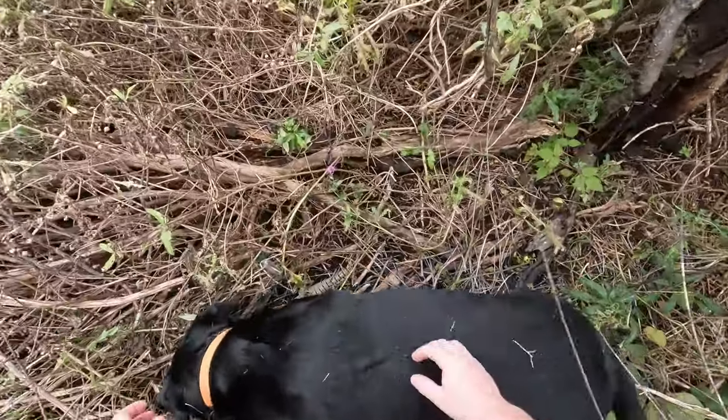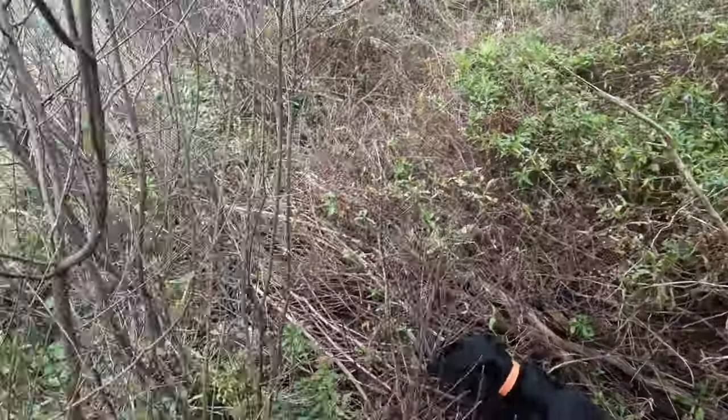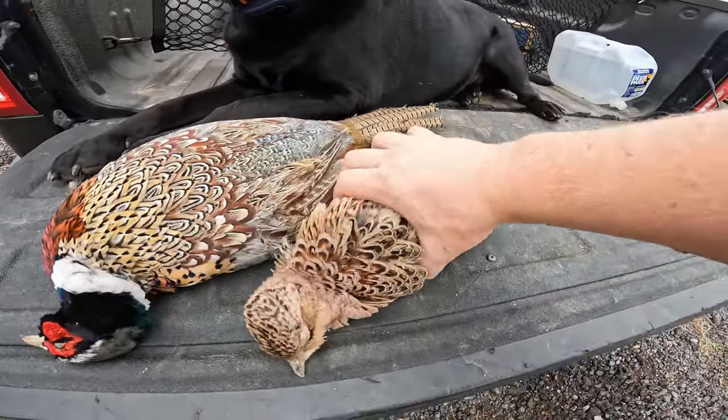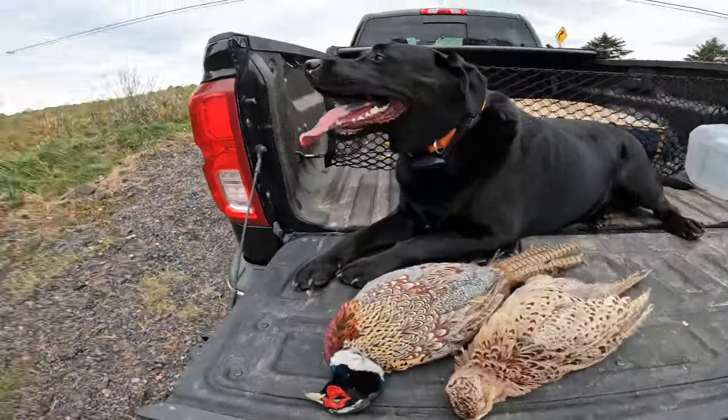Good boy, good boy. Watch out — leave it, leave it. Good boy. Alright guys, we just got down the field and we did great. That's two birds — got a nice rooster, got a nice hen. Bear's all tuckered out at the moment, but we had a good time out in the field. We got a lot of action, there was a lot of birds. I even missed a bird unfortunately, but it was a great day and I cannot wait to get back out there.